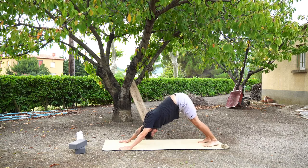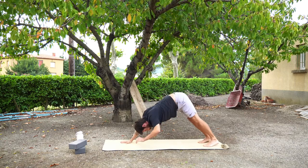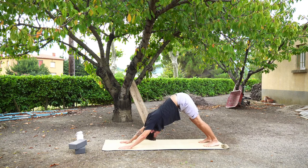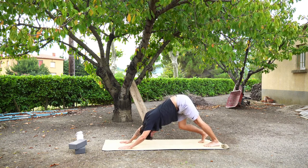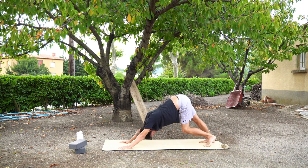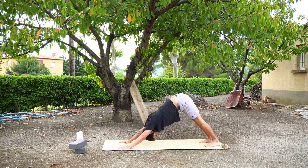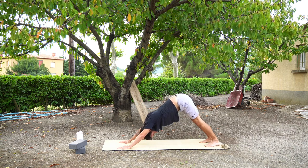Again staying here, so find some movement or find some stillness — this is your practice. Maybe you want to bend your knees, maybe bend one knee at a time. Maybe you want to try and press through your heels, straighten the back, maybe sucking in your tummy slightly. See how that feels. Just find some movement and find what feels good today.